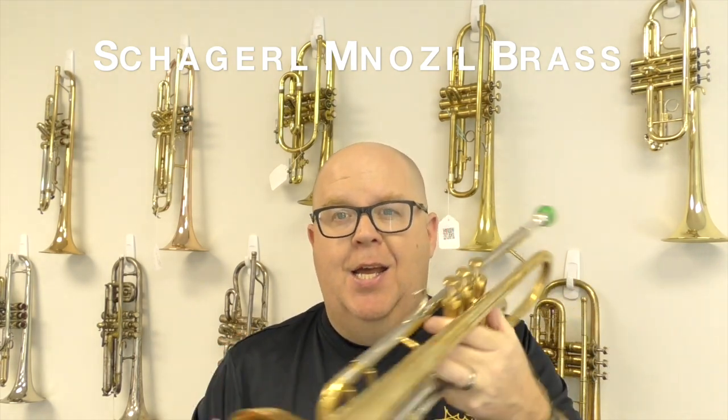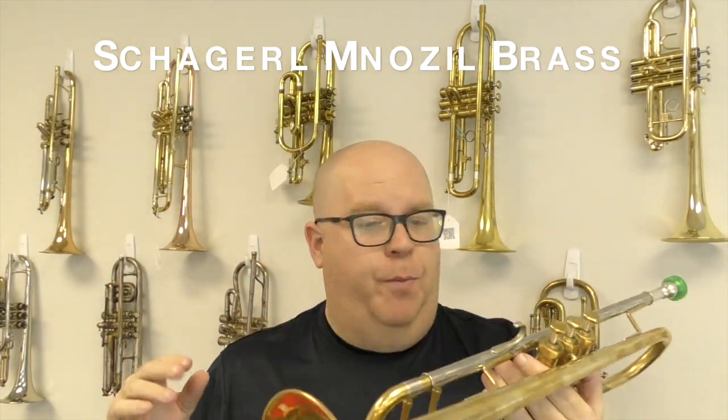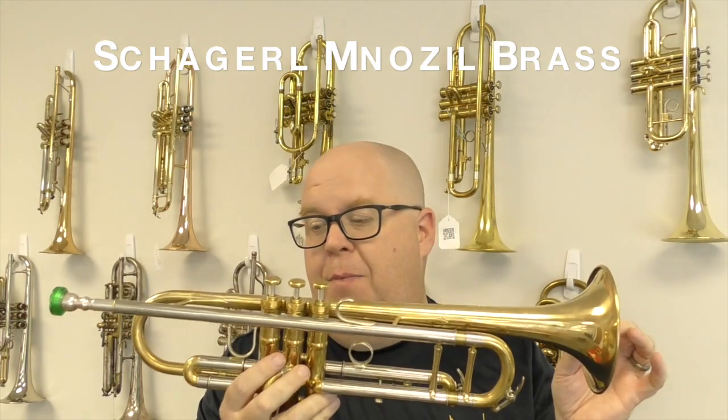Hey everybody, it's Trent Austin from Austin Custom Brass. Hope you're having a fantastic day out there today. I wanted to give another video of this great pre-owned Chagrel nozzle brass trumpet that we have for sale. This is a trade-in and our former tech, Ian McCarthy, did an amazing job on this horn repairing it and working on it.